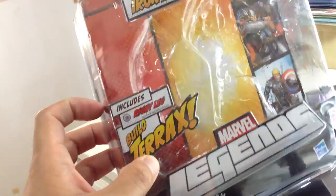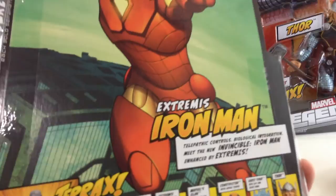If you want to build Terrax, you gotta get Iron Man. Steve Rogers has the lower torso, interestingly enough. And Iron Man — Extremis Iron Man — has the right leg. It'll show the red Iron Man, while the stealth armor is the variant, and they share the same type of packaging.